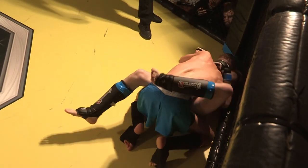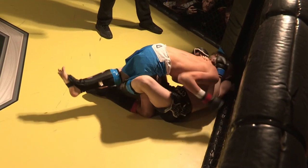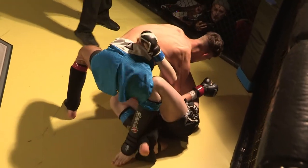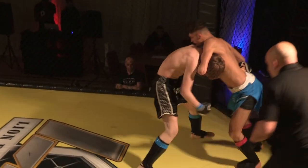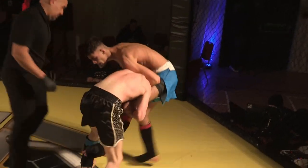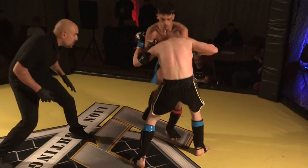Christian does well. I heard Fabian's corner say 'start breaking, break his posture down.' But it's also good movement here by Christian — back up. Very good movement by both fighters. Fabian needs to watch his neck — possible guillotine. He looks for that single, doesn't quite get it. Very fast action.